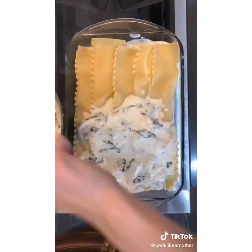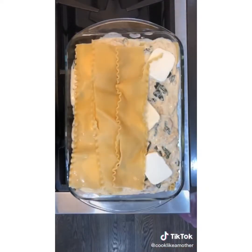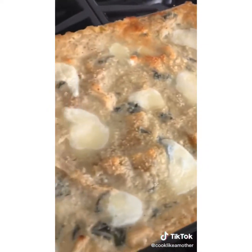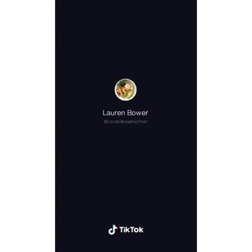Assemble as follows: sauce, noodles, sauce, sliced mozzarella, noodles, sauce, sliced mozzarella, noodles, sauce, remaining mozzarella, and parmesan cheese. Bake uncovered for 35 minutes at 375.